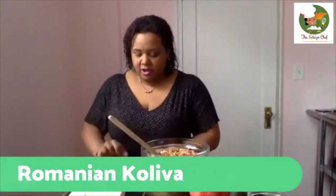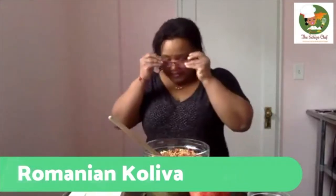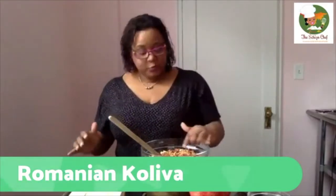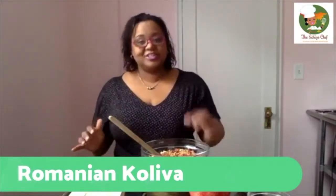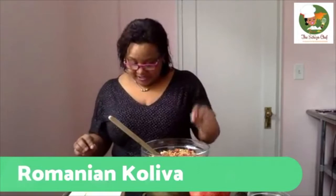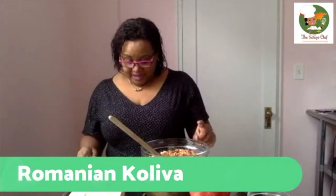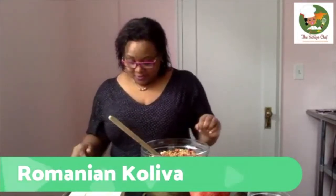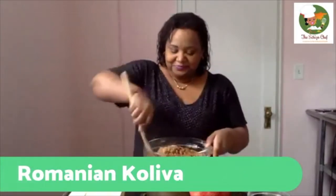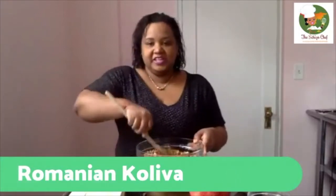I did want to go over the Greek meaning, because each ingredient in Greek mythology represents something. The wheat symbolizes Demeter, the earth goddess, while the pomegranate seeds represent her daughter Persephone, queen of the underworld. Almonds were sacred to Aphrodite, and raisins to Dionysus. Sesame seeds were said to open the door of consciousness. So there you have all the meaning of your koliva, in Greek mythology, as well as the religious significance in Romania.